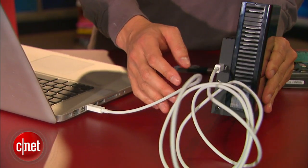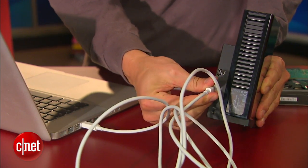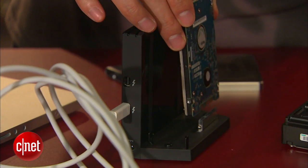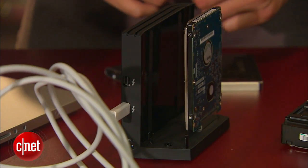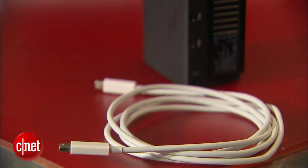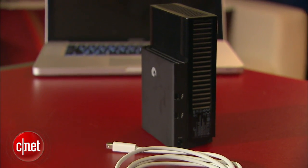In my testing, the adapter here is actually really fast, faster than some other Thunderbolt devices I've seen. For that reason plus the flexibility, this device is actually one of the best, if not the best, Thunderbolt solution on the market for now. Once again, my name is Dong Ngo and this has been the first look at the GoFlex Desk Thunderbolt adapter from Seagate.